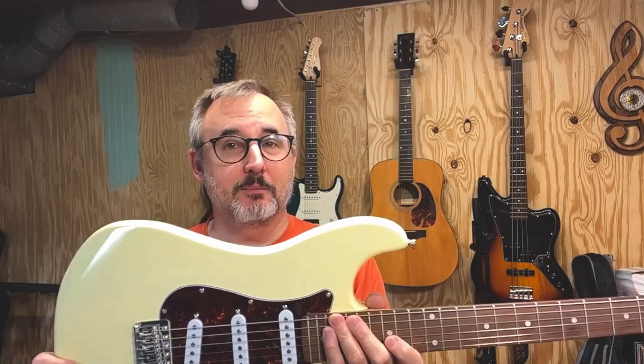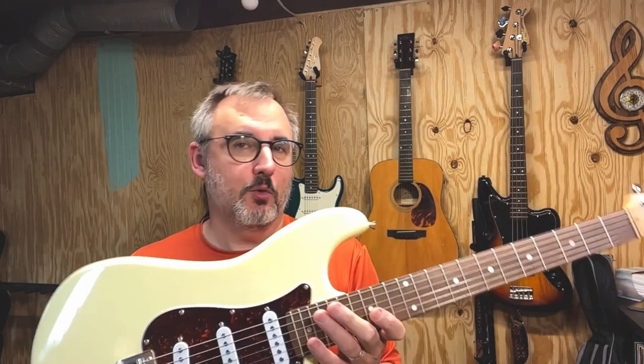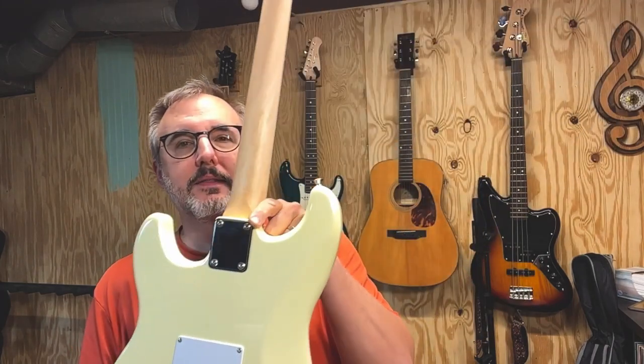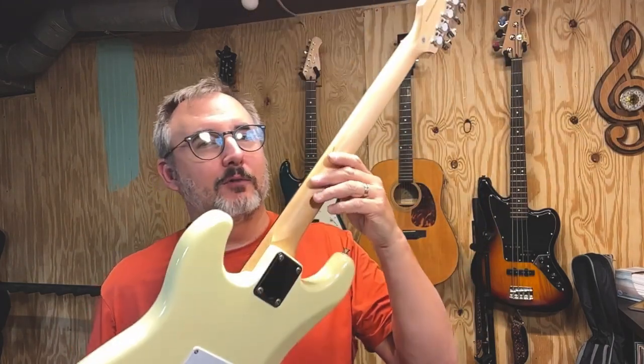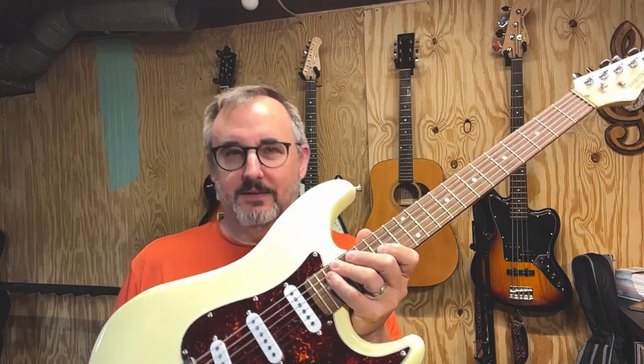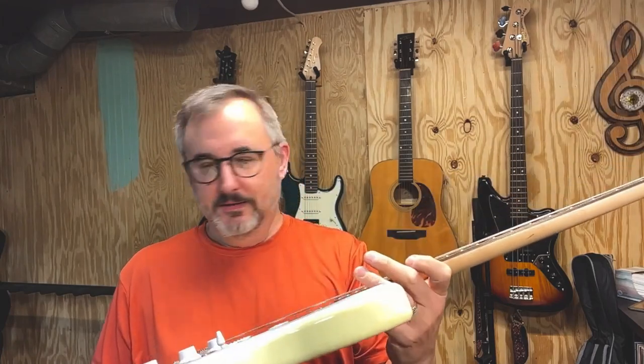This is a basswood body. It's actually pretty heavy for basswood — pretty impressed with that. It's the thinner body, not the inch and three quarter body. This is more similar to the Squier bodies. It's got the smaller trim block in it, and the plate there with the plastic guard around it. I really don't like that plastic. I'm digging the sort of tortoiseshell pickguard — I like the tortoiseshell on the antique white.